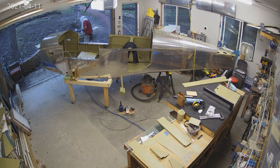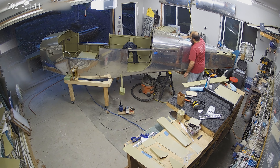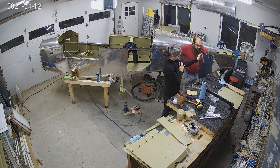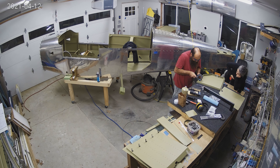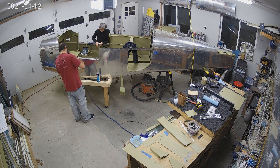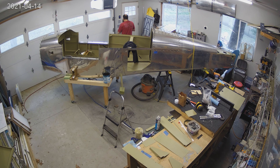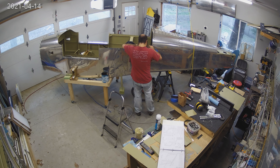I know people have told me I need a camera view of the inside of the fuselage — I'm working on that. I'm trying to get existing cameras to work for this so I don't have to spend another couple hundred bucks on another camera. So now what we're working on is that baggage door you see on the table there. There I am messing with one of the existing cameras to see if I could get a good view of the inside of the fuselage. Unfortunately it isn't terribly good — I need to figure something out.